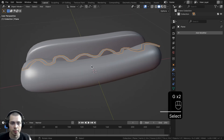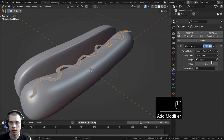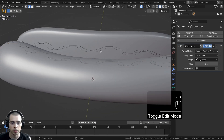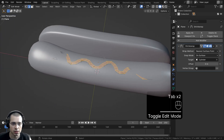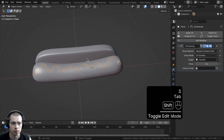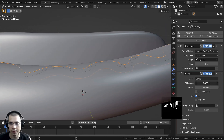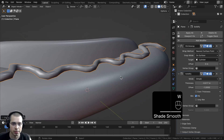Now I want to shrinkwrap this object onto the hot dog. So we'll click on Add Modifier and search for the Shrinkwrap modifier. On the Target, we're going to click on the eyedropper and choose the hot dog. You can see it shrinkwrapping down onto the hot dog. There are some issues — it's stretching and warping. If you go back into Edit Mode, select the entire mesh and bring it down on the Z-axis. The closer it is to the hot dog, the less it warps. Then click on Add Modifier and search for a Solidify modifier.